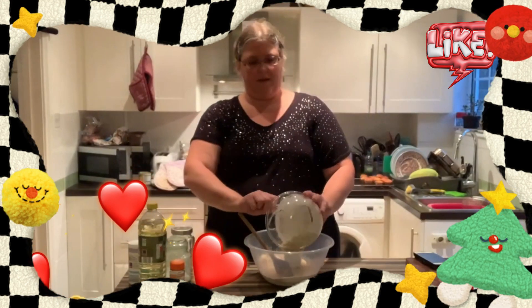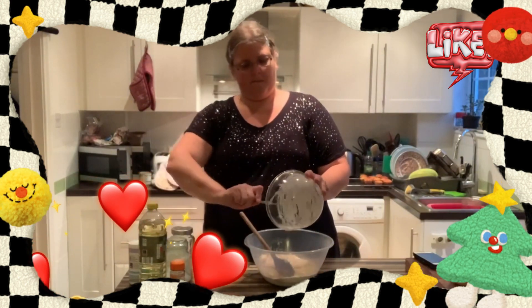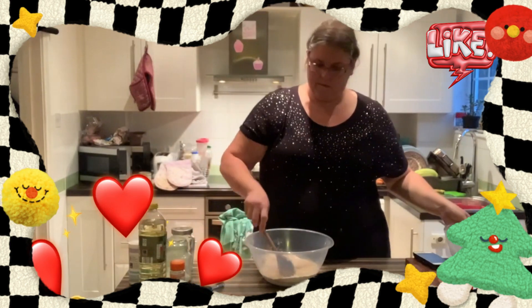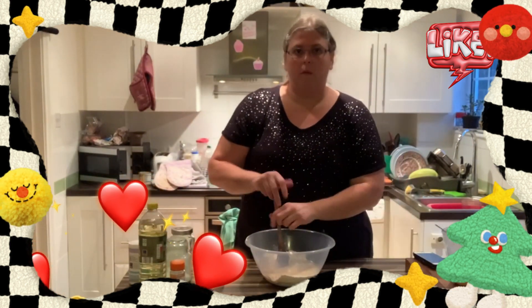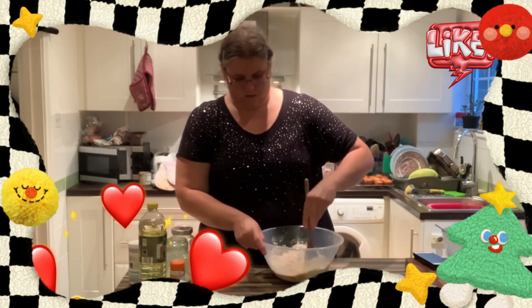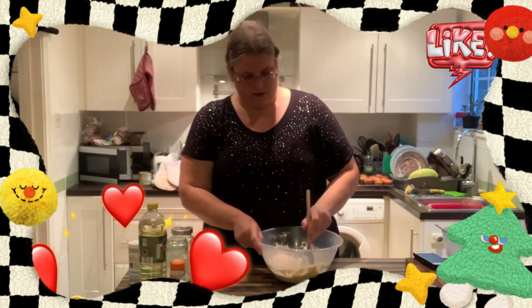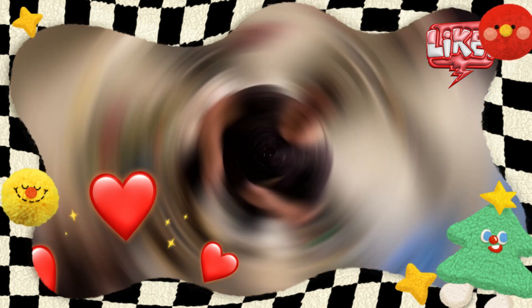Just mix everything all together — we want to mix this until it's just combined. This is going to go into a 180 degrees Celsius oven, or 350 Fahrenheit.